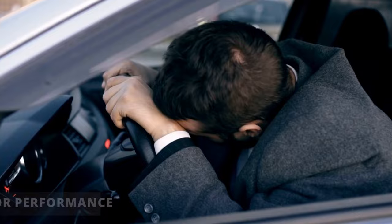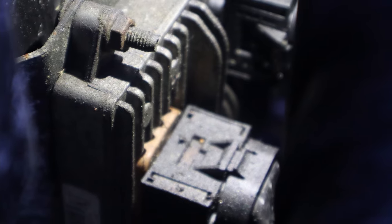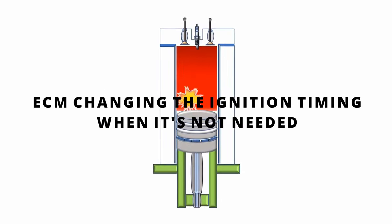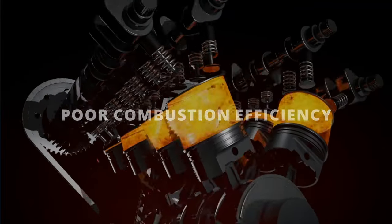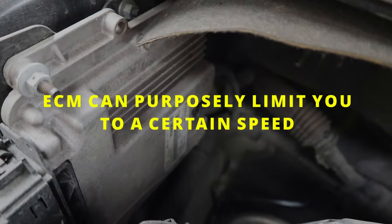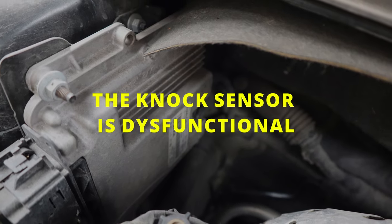The second symptom is poor performance. You'll feel a lack of acceleration, and your vehicle will overall be slower. A bad knock sensor reading can trick the ECM into believing there's a detonation, leading the ECM to change the ignition timing when it's not needed. This causes poor combustion efficiency. In some situations, the ECM can purposely limit you to a certain speed to protect your vehicle if it senses the knock sensor is dysfunctional.